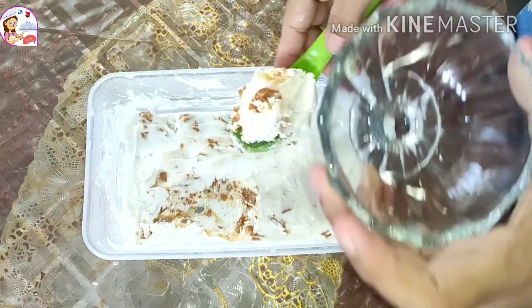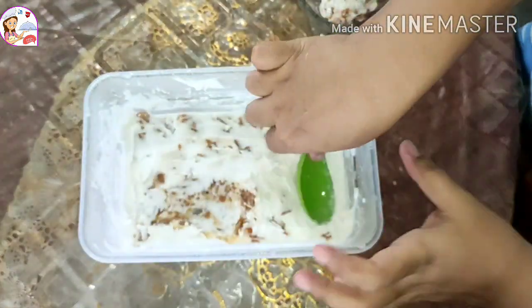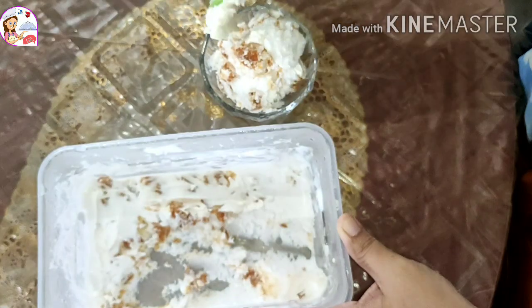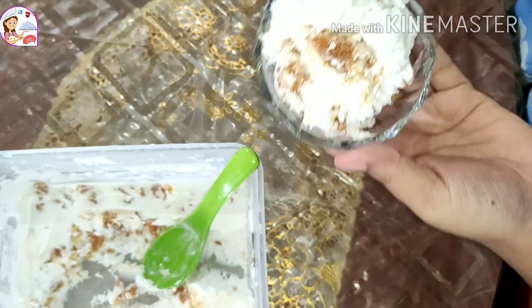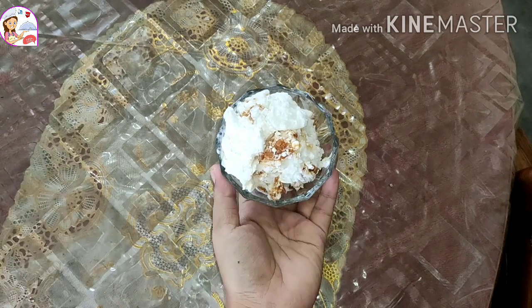Hello friends, welcome to Roomie Jacol! Today's video is about butterscotch recipe. Many people know this recipe but have never tried it. Let me show you — it's very easy and very tasty. Let's start the video.